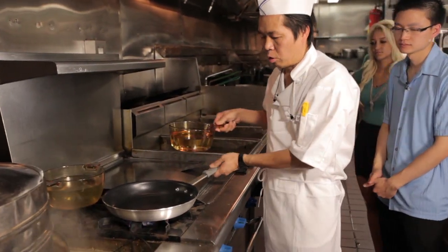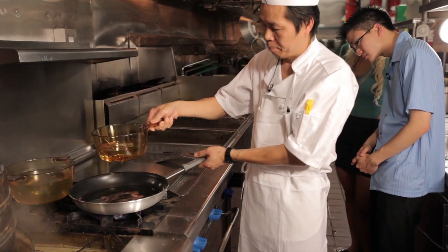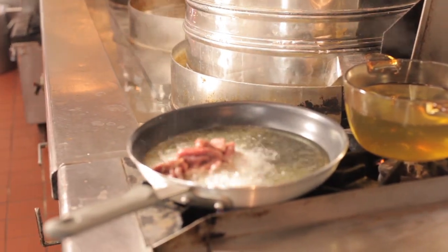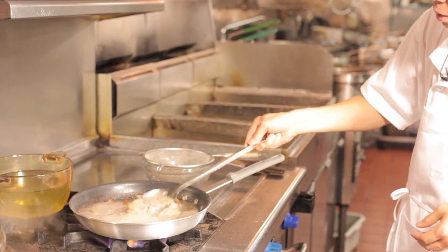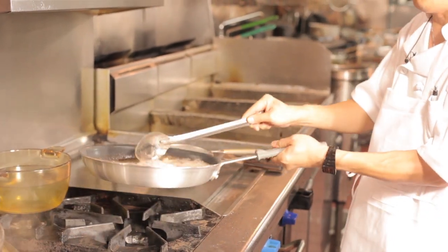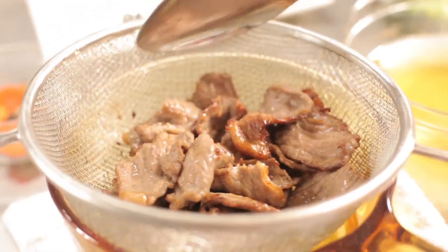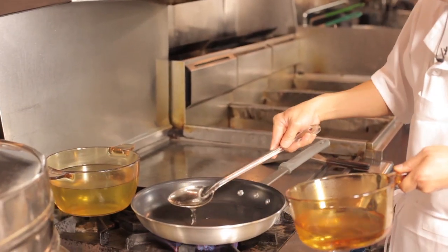We make sure the pan is hot so the beef won't stick to the pan. Now put some oil in it. When the beef turns brown, turn up the fire and drain all the oil. You cook the beef — don't cook it for too long. So when it turns brown, it's well done and ready. Not too much oil — about half a spoon.